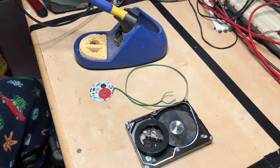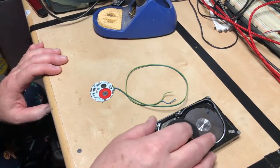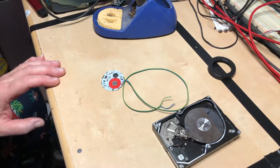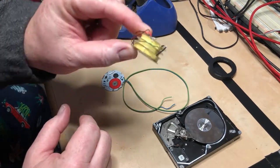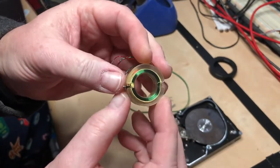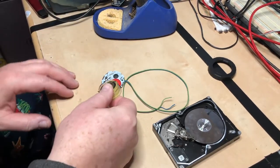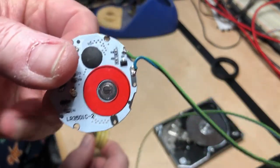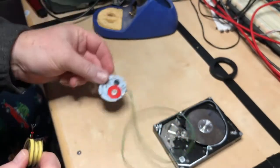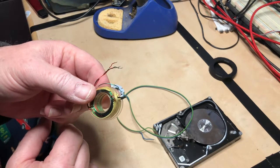Hey everybody, Iceman50 here. We're gonna work a little bit more on the hard drive clock. One thing I had a thought of is these wires are pretty big, so I had the idea of harvesting some magnet wire. You can see it's got some small coils out of a little transformer. I'm gonna pull out the enamel coated wire and use that on our board instead of these bigger wires. Let's pull this off and get started spooling this.